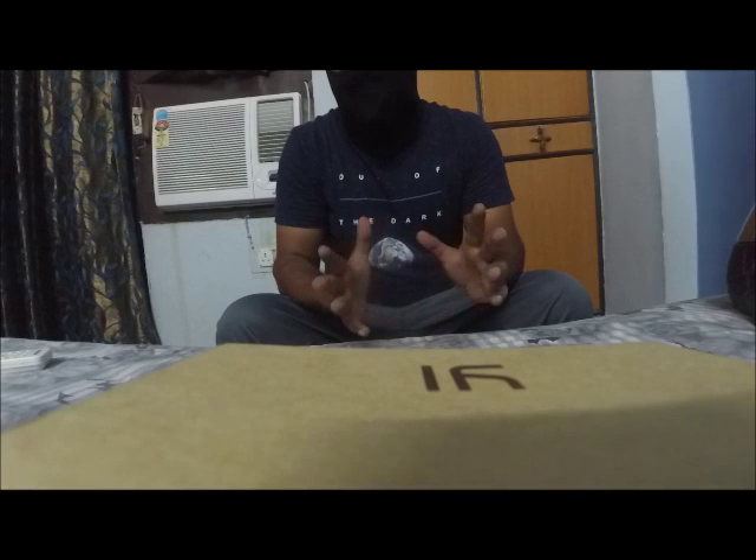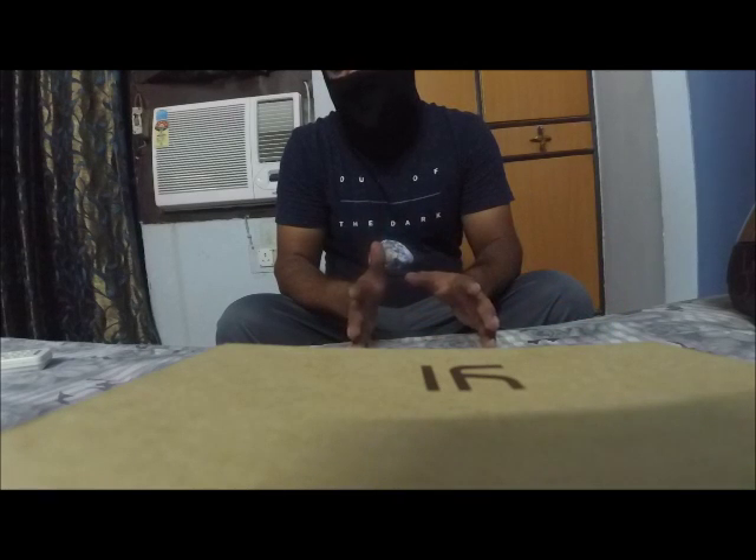I've been using this Bluetooth headset for almost two months now. And let me tell you, this Bluetooth headset is pretty cheap — it comes with a pretty reasonable price. It is available on AliExpress, on Flipkart as well, on Amazon as well. But I did not get it from any of the online providers.